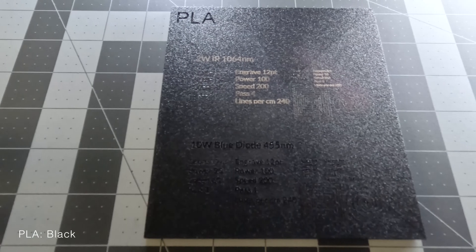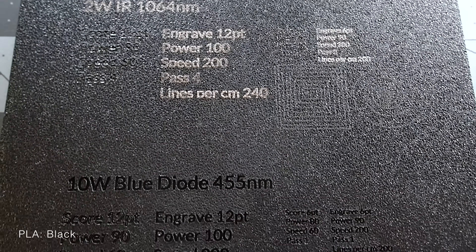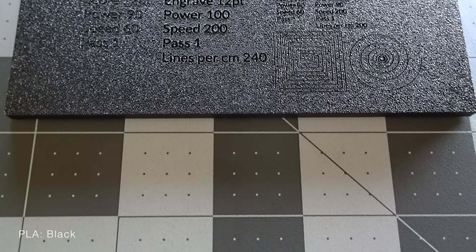Next up was the black PLA — a much cleaner and sharper result. The IR laser created a fairly sharp and lighter colored relief, and the diode laser etched cleanly into the surface of the plate.